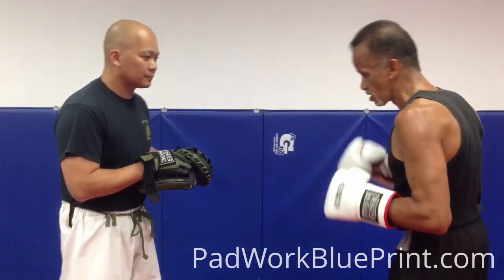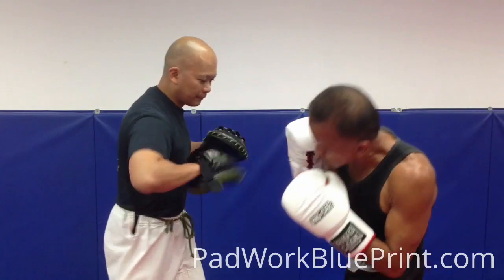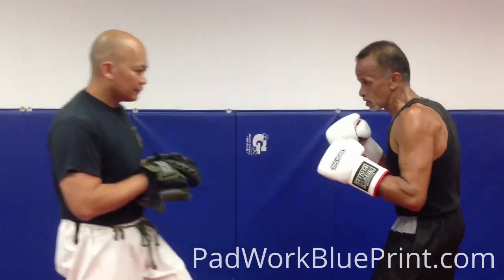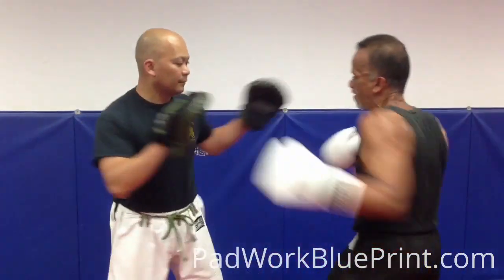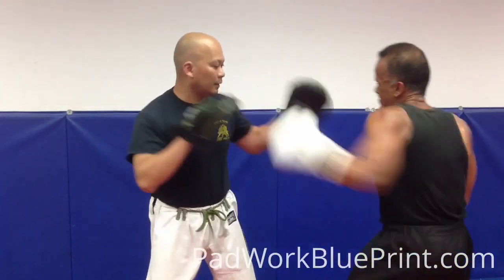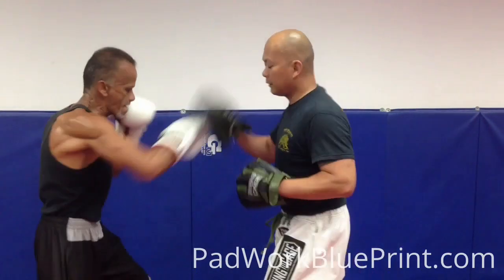You're going to slip: uppercut, hook, right cross, double hook, right cross, hook to the right cross, right cross, hook to the right cross.